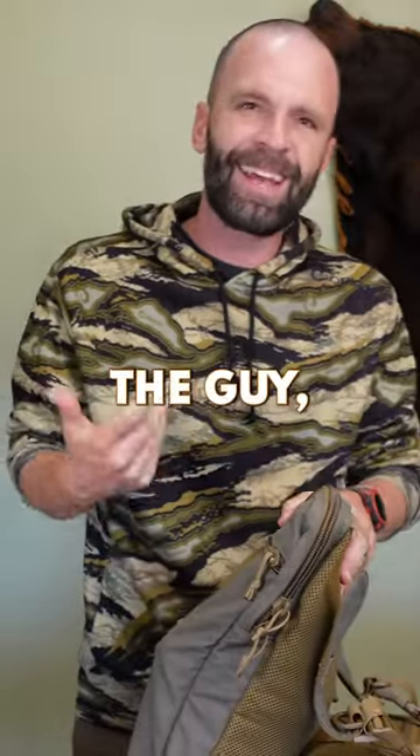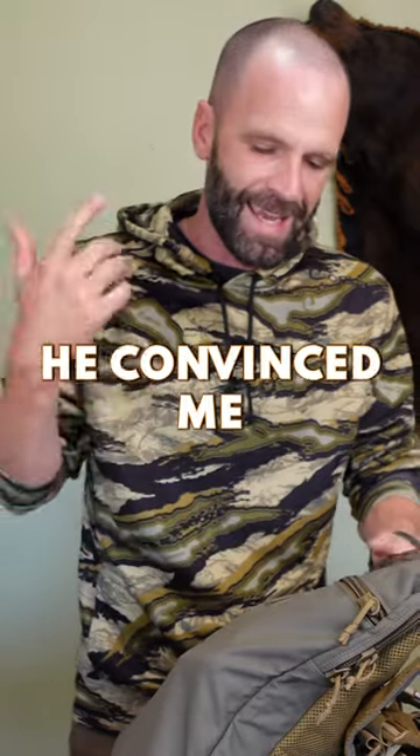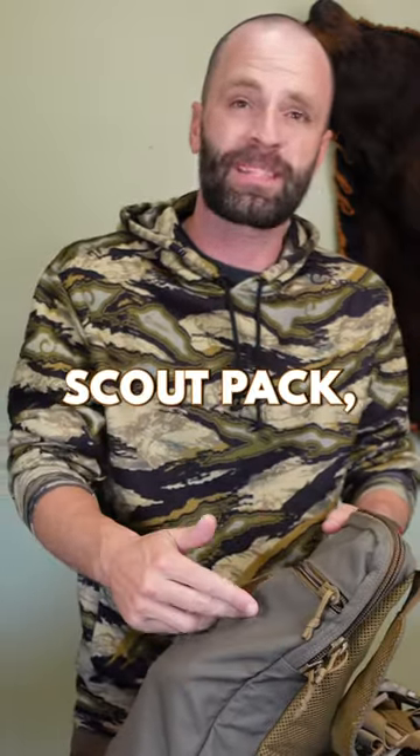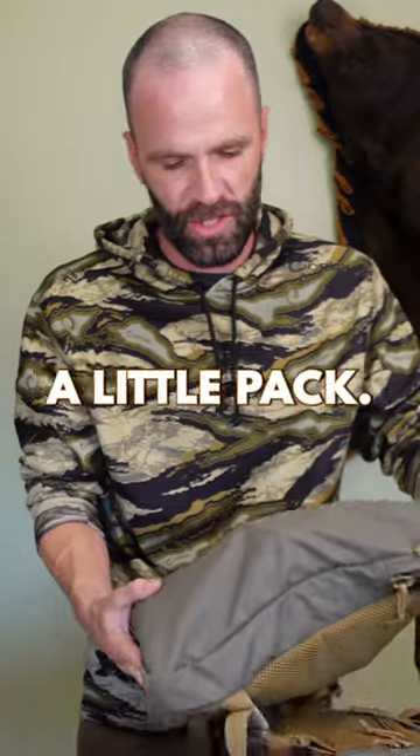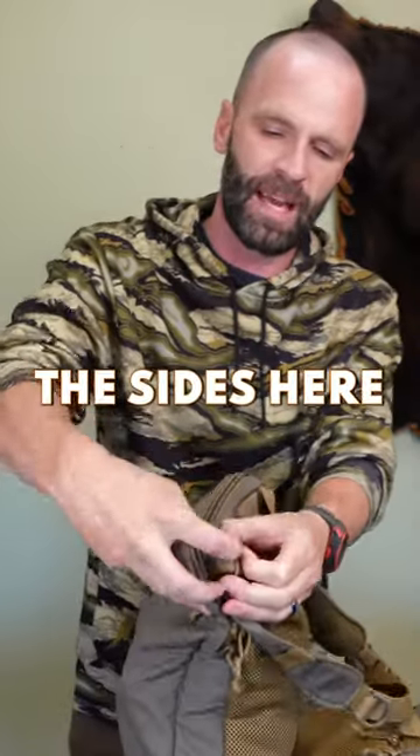Tyler, the owner of T&K, just seems like a hard-working, good son-of-a-bitch type of guy. He convinced me to try out his Scout Pack, which is basically just a little pack. You can put a hydration reservoir in here and run the pipe out the sides if you need to.